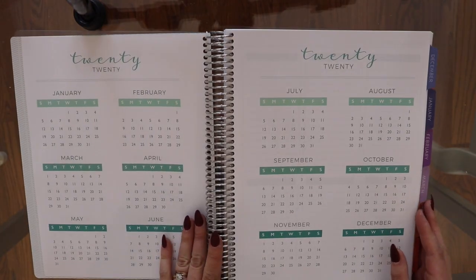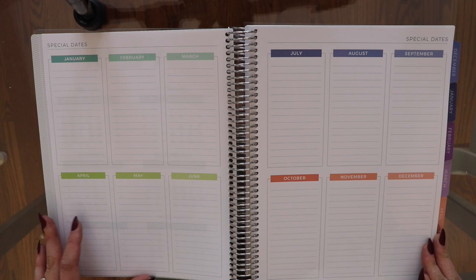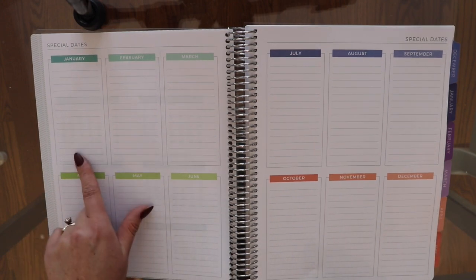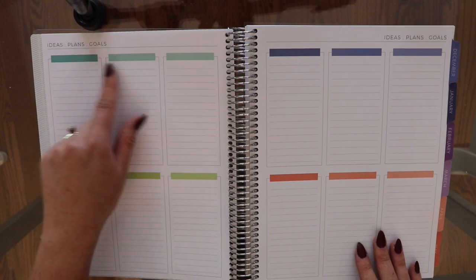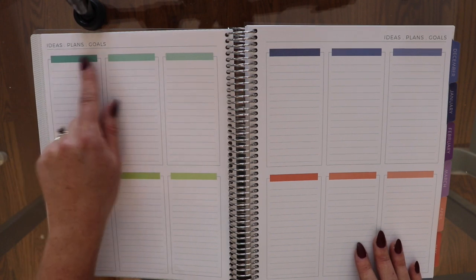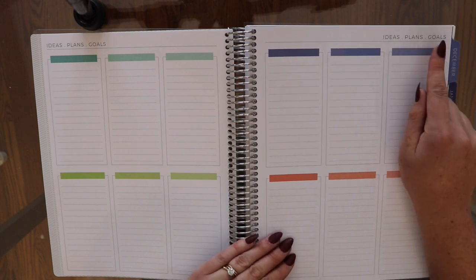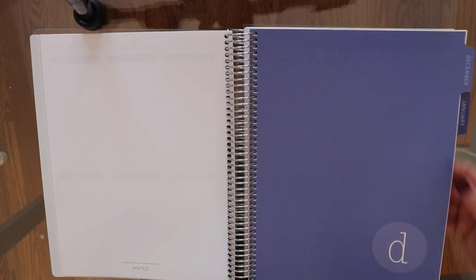When you first open up there is a spread of the years, and then there are two spreads with every month. One has a column where you write special dates — I don't use this a ton. The next one you can use however you want, but the idea is to put ideas, plans, and goals. I actually started this planner in December 2019 because I was so over my last planner. It's nice that you can start it whenever you want, but we'll go to January.